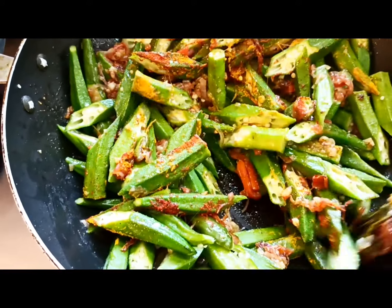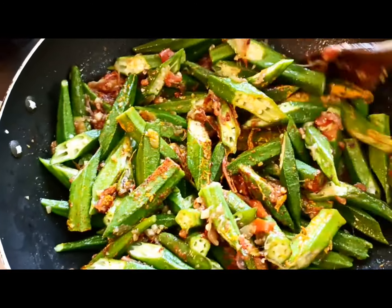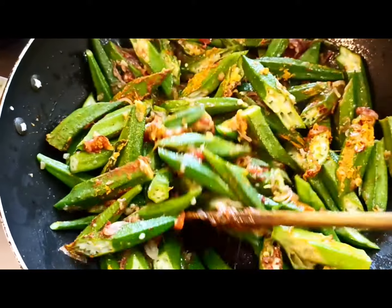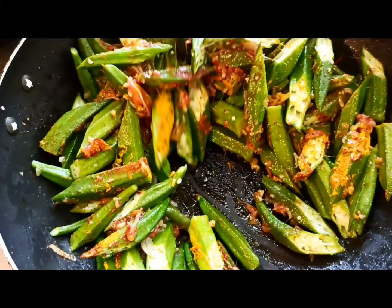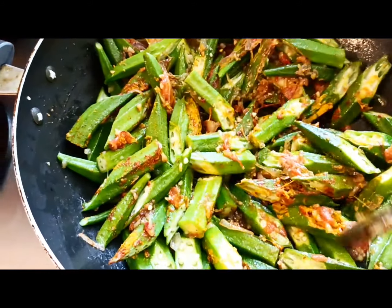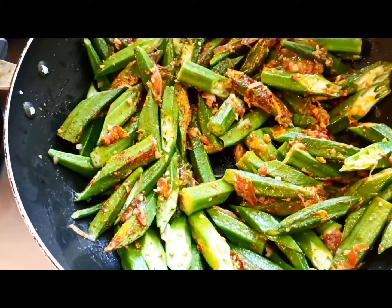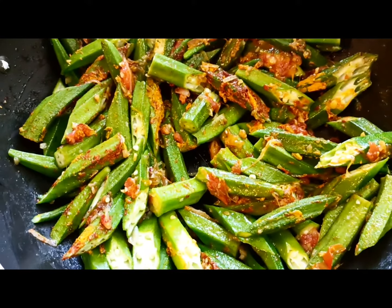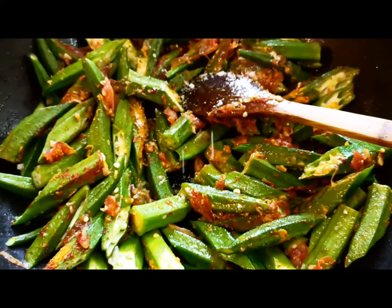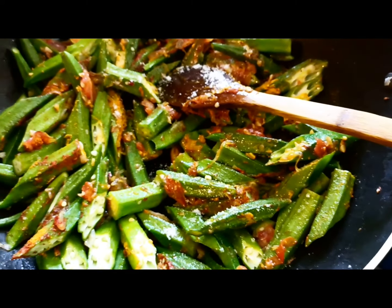I will also be adding in the salt, but before that I have to taste it, because I had already put salt on the vegetable earlier. Don't over-add salt — try it, taste it, and see. I've added in a little bit of salt, so please check before you add yours.